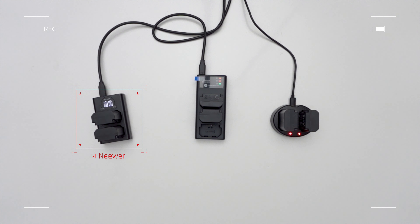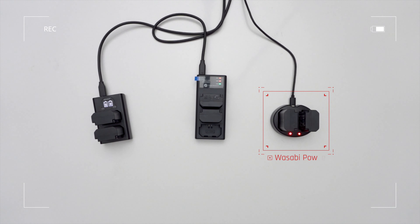What I like about the Neewer charger is that it gives a status on how much of the battery is charged. With the other two chargers, it's either 100% or not. This is fine though, because most of the time I charge my batteries overnight so they're ready to go in the morning.